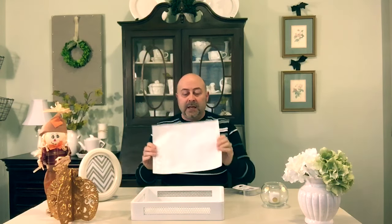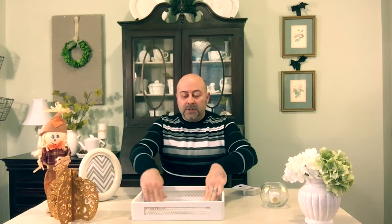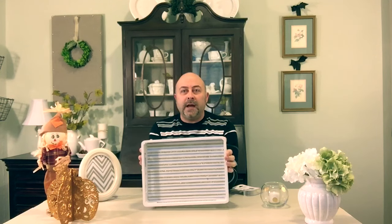Now that I have my double-sided tape, I'm simply going to lay it down on the inside of my tray, smooth it all out in the corners and the center, and just give it a good pressing. Of course this one's glitter, so I'm going to have glitter all over my fingers — glitter and I have a battle with each other.